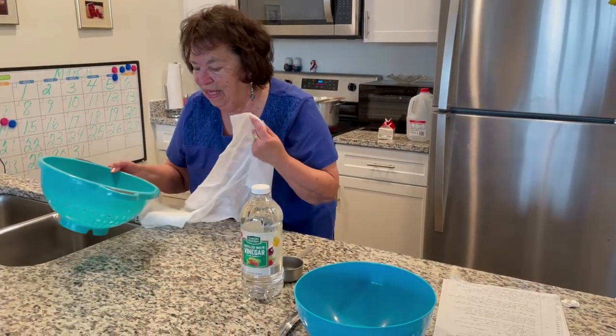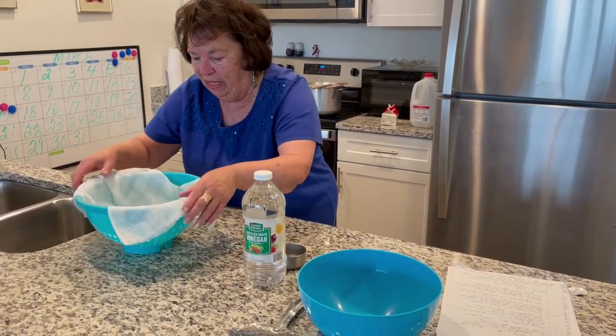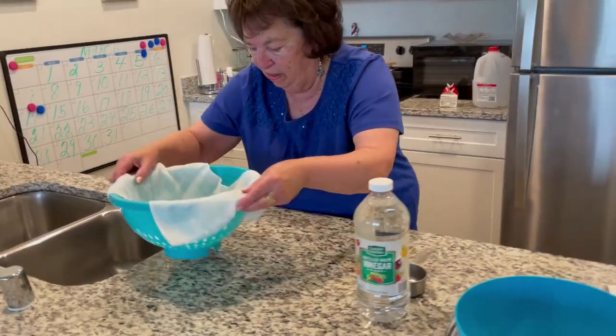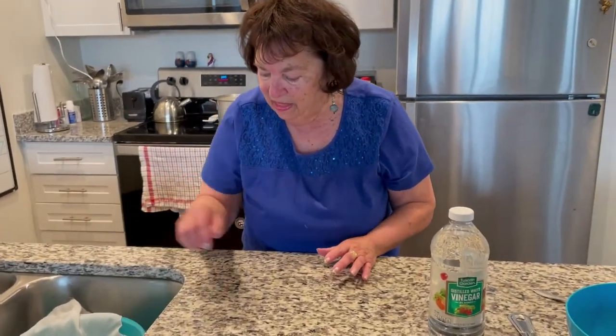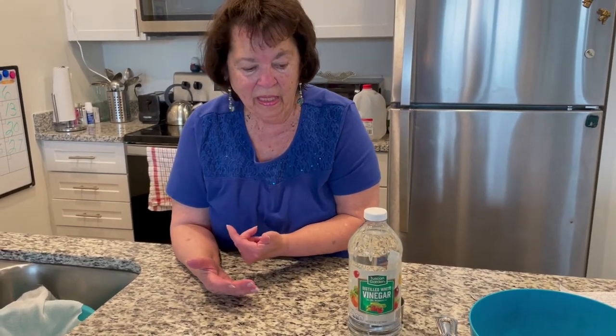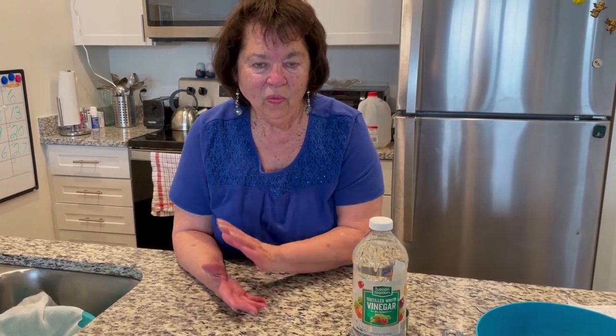We can line our colander with the cheesecloth and I'll put it in the sink so that when we're ready to empty the pan we have it ready. Also, if you want, put some sort of container underneath the colander because you might want to reserve some of the liquid from the ricotta in case the ricotta turns out too dry.